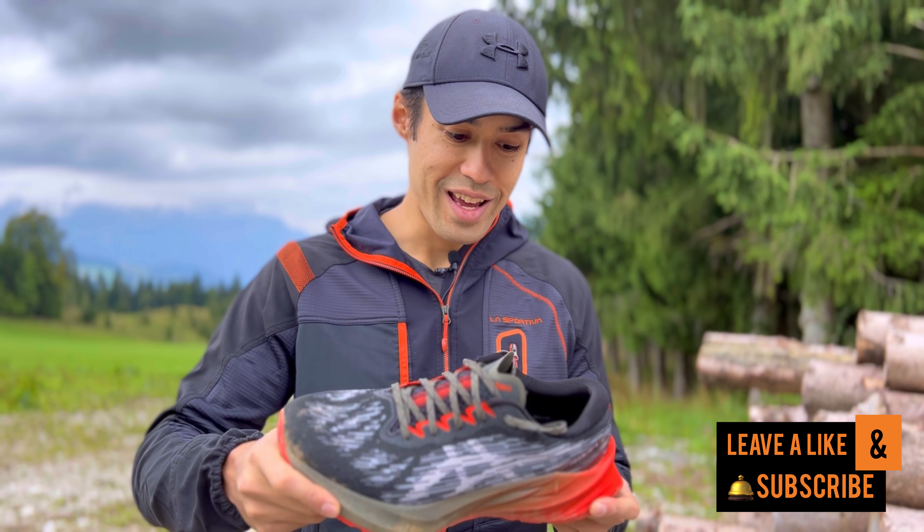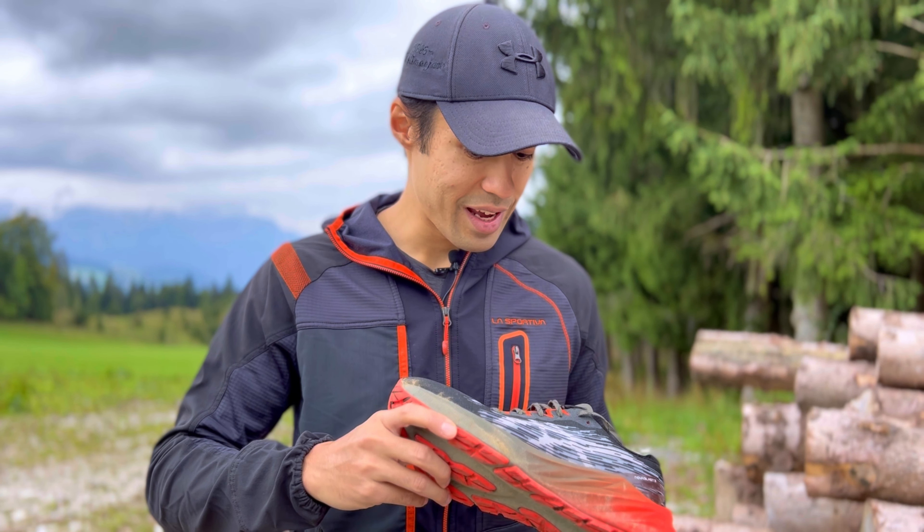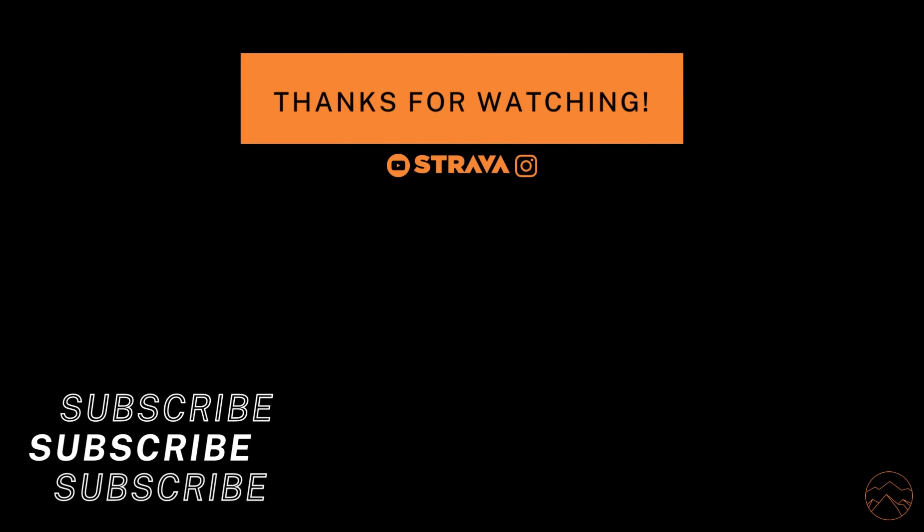Anyway, thanks for watching guys. I hope you liked the review. If you did, please leave a like and subscribe for more content, and let me know in the comments what you think about this shoe. It's a really cool shoe for running and I'm pretty excited about it.